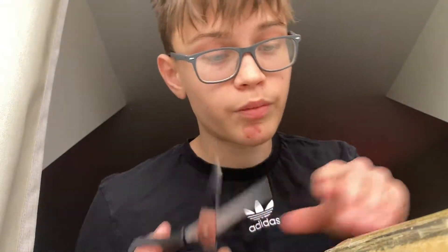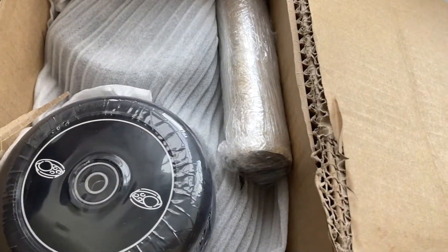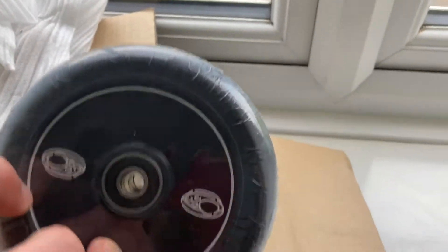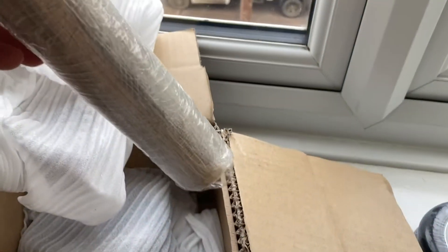Hold on, I'm actually going to go find something that will help me open this — got it. Look at that, got the wheels, pretty sick, and we got a test sheet of grip tape as well.